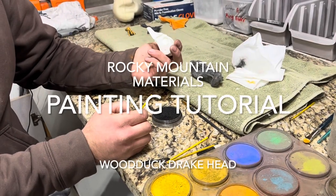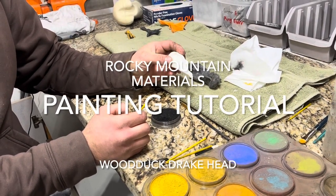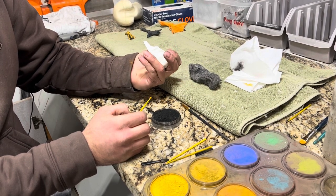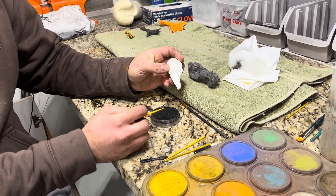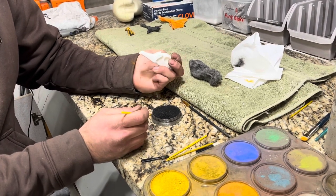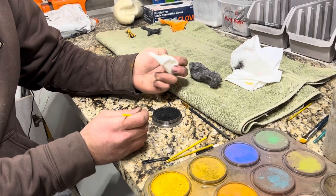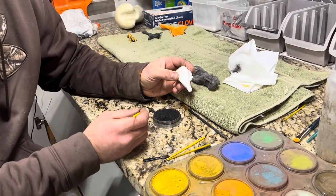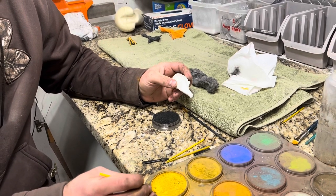Today we're going to go over painting a wood duck head that we sell here at Rocky Mountain Materials. These heads are lightweight and they take pastels very well. The process today is to use only pastels, do a couple of layers, and clear coat to give you a good look on a wood duck head without having to pull out an airbrush or make it too complicated.